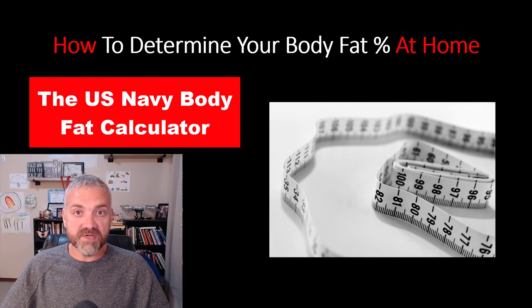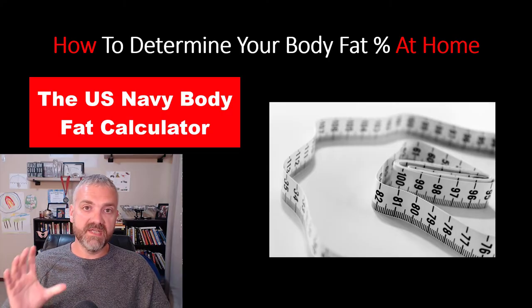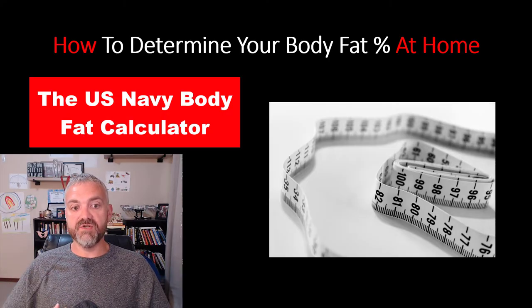All you need to do is take proper measurements, then input the numbers into a calculator — I'll show you where I like to do that. Let's go through the measurement guidelines first so you can properly measure yourself.